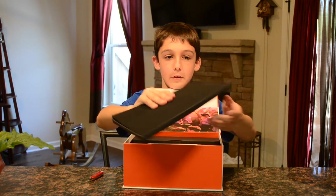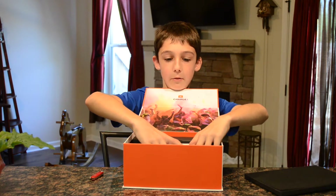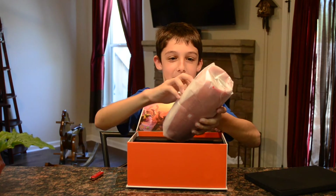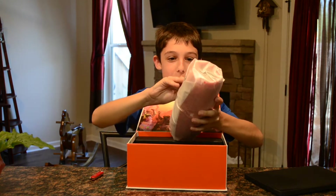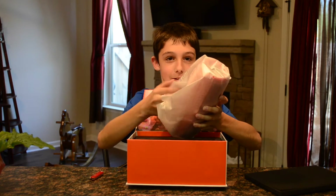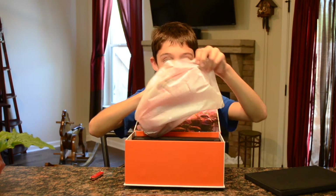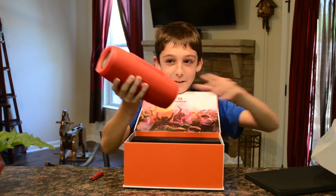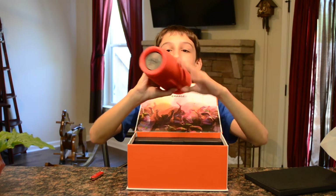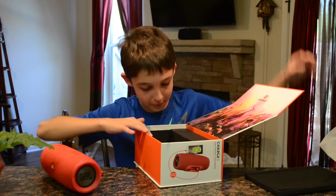To reveal this — it feels really good, it's like foam — and then to reveal the speaker. This is huge! Okay, so this thing is huge and it's really big. Let's see what else is in the box.